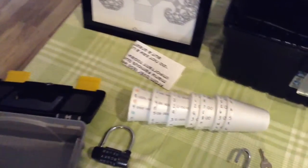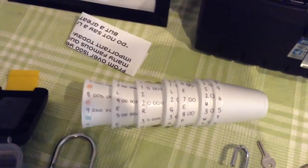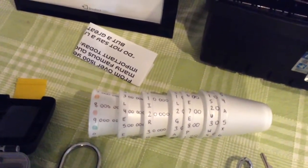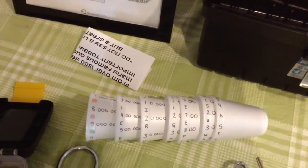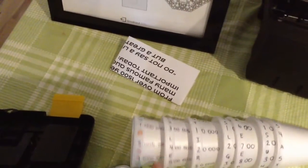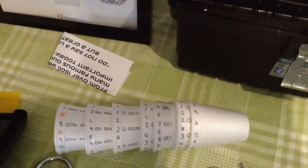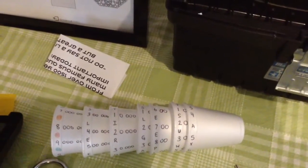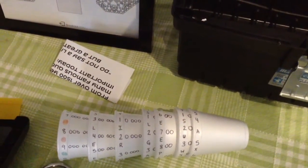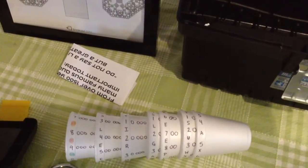One thing you'll have to create is a styrofoam cup cryptex. I saw this styrofoam cup idea on Pinterest for teaching place value, and I thought it would work well as a clue. I started by labeling each cup with all the numbers — millions, hundred thousands, ten thousands, etc. Then once I had the numbers in, I just added random letters in between them, except for the ones that I needed to line up properly to make the word clue.